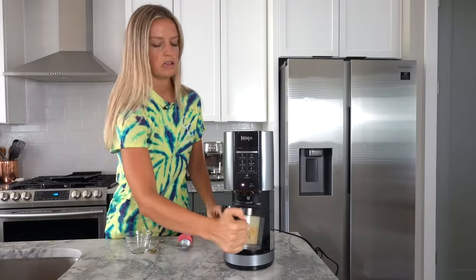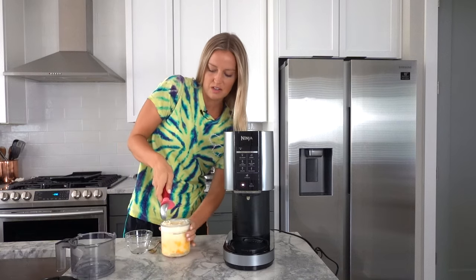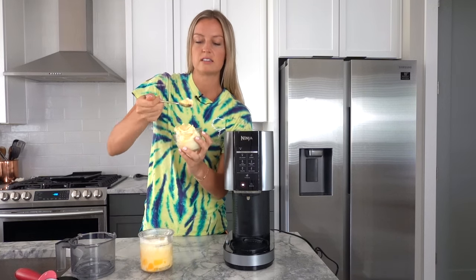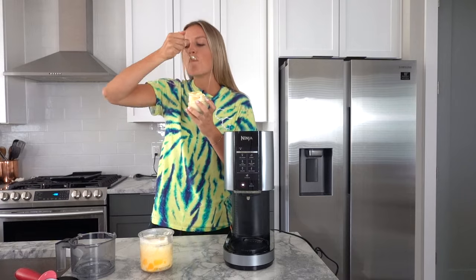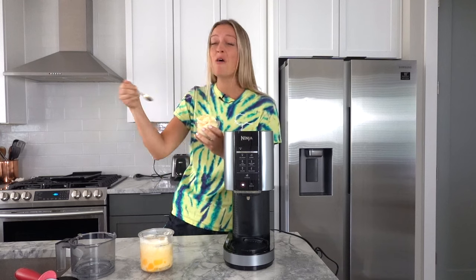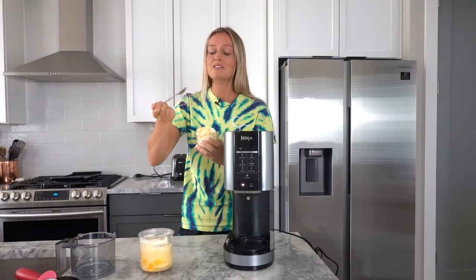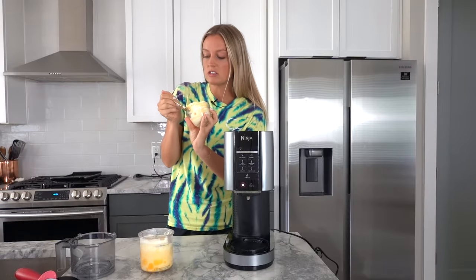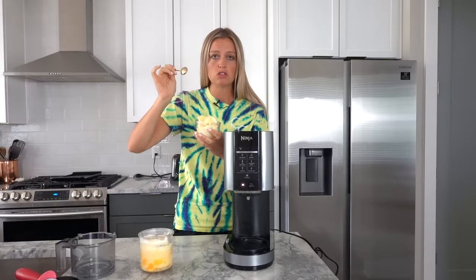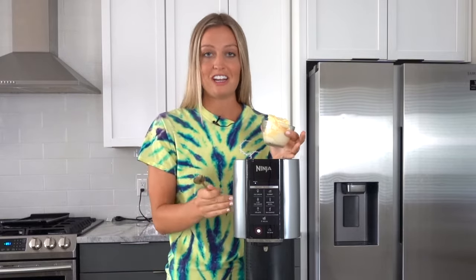Let's take a peek. Wow, this is beautiful. It smells like Dole Whip. I bet this is going to be so yummy. Oh my gosh, this is great. You would never know it's just a can of fruit. This is so soft. If you want to start making your own ice creams or sorbets, this is the machine that you need.